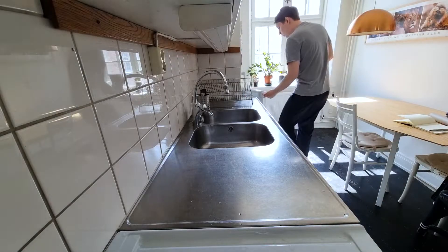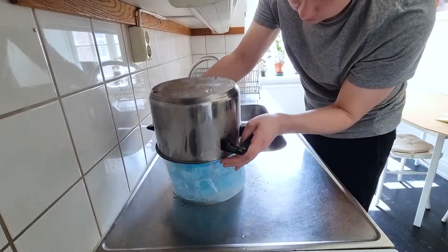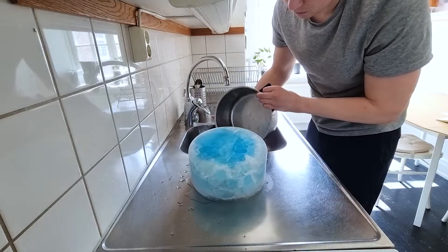After letting the saucepan spend 24 hours in the freezer, I had a pretty decent block of ice to work with. So now it was molding time.